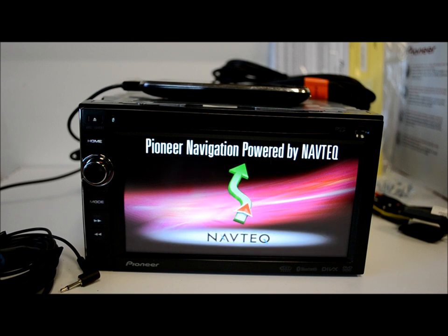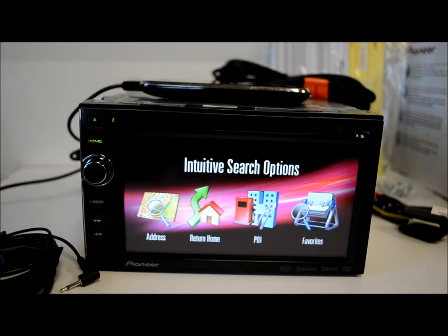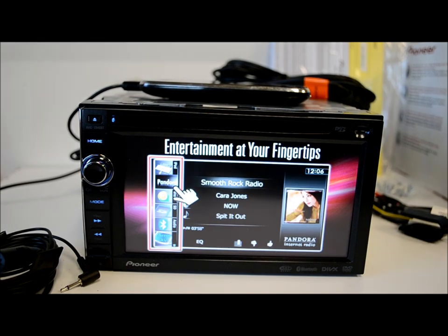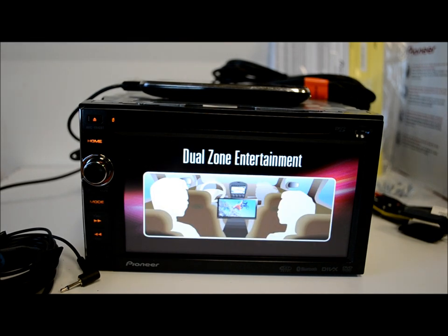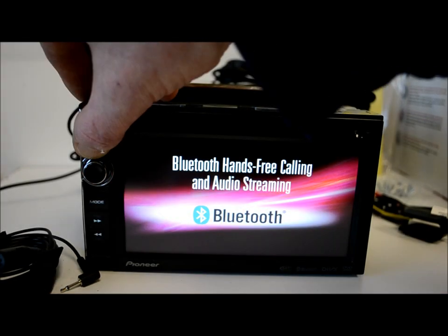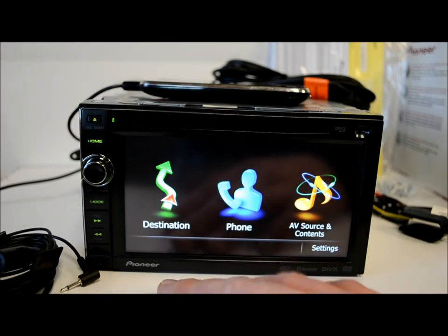The built-in navigation is made by NavTech, which I'm a big fan of. I like Google Maps too, but this system works very well — it's a good, speedy process and moves at a solid speed. That's probably the highlight of this unit for me personally. The navigation and smartphone connectivity — this works with the iPhone 3 and 4 series by the way. Now let's turn this bad boy on.